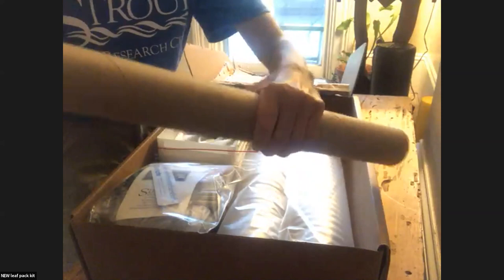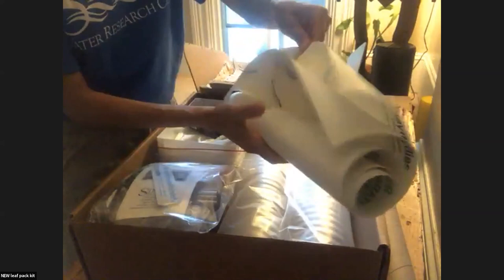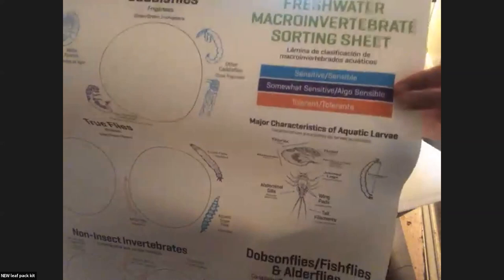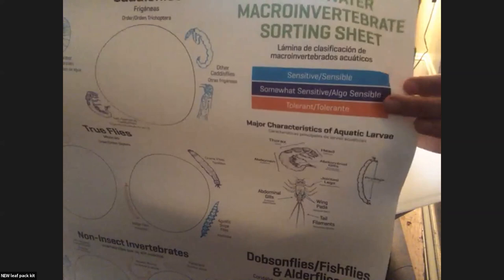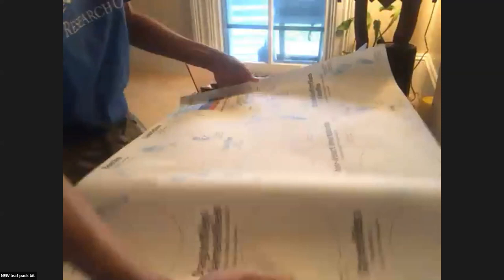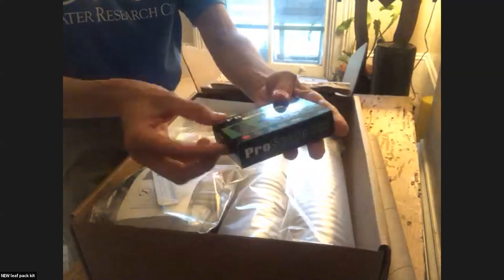Does anyone know what's in this tube? Sorting sheets — thanks, Christina, for humoring me. The sorting sheets are really awesome. They're made of that same durable paper. We've got three sensitivity categories with color-coded sensitivity groups. You can order these separately. They're going to be so helpful.